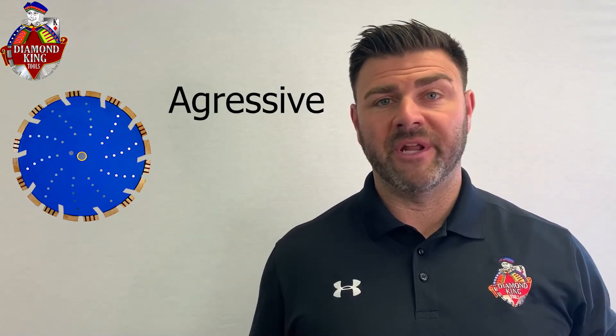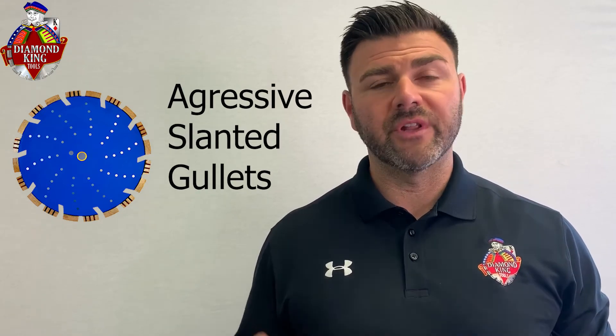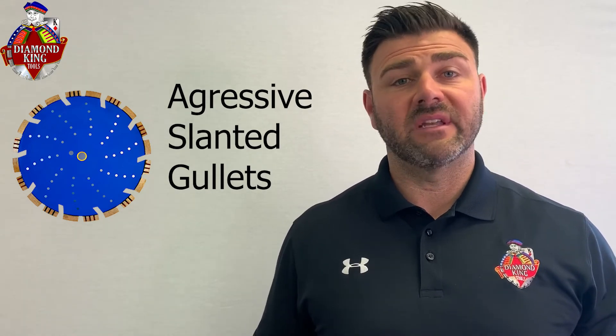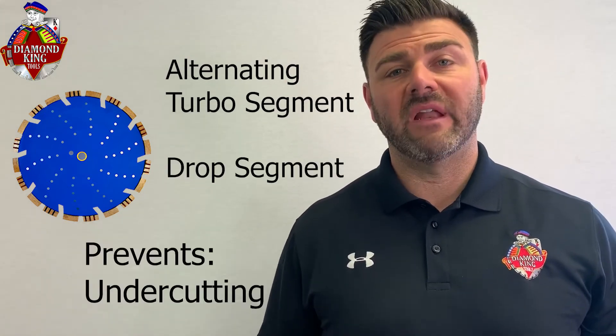Our last combination blade is the Thundercut. We carry it in a 14-inch and a 16-inch. It's a really aggressive cutting combination blade. The reason for the aggressiveness is the slanted deep U-gullets, which really allow the blade to gouge through the material and cut effectively. It also has an alternating turbo segment, so it cuts very fast. It also has a drop segment to prevent undercutting.